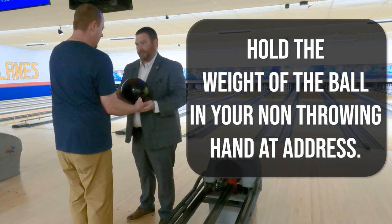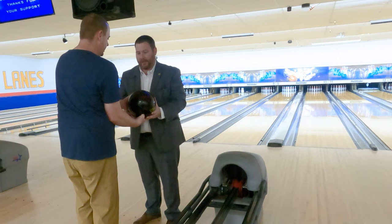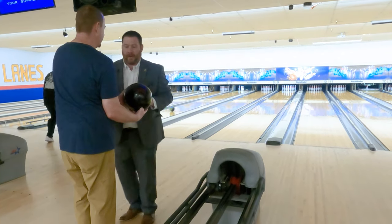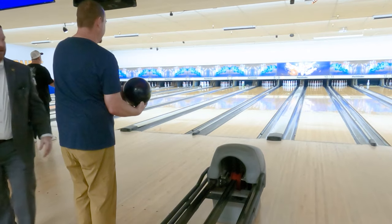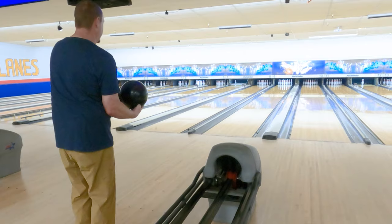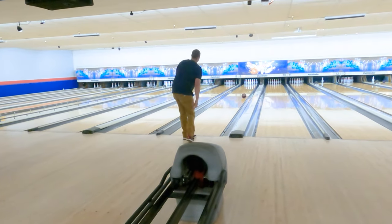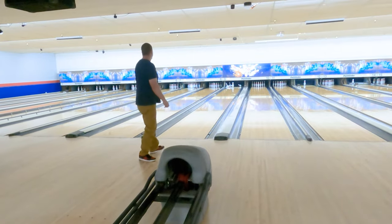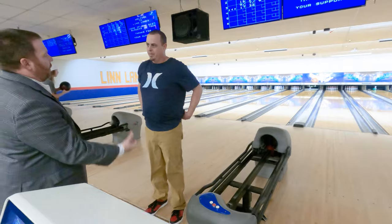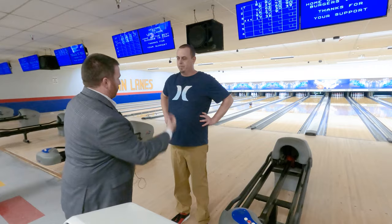Hold the weight of the ball in this hand. Get your hand underneath of it like that, and then drop this elbow just a little bit right here. Now I want you to try throwing it once like that. Bend your knees just a little bit. Just roll. When you're relaxed, it's not about how hard you can throw it. Once this ball goes here, the ball does the work. You don't muscle it.